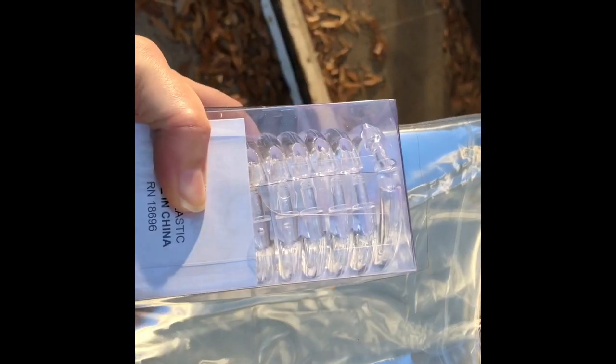Here are the shower curtains we got. They're like 96 inches long I think. And I bought some hooks at the dollar store. Let me show you what we're doing.